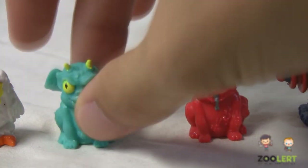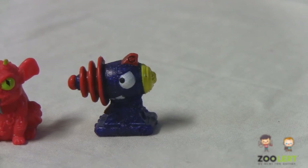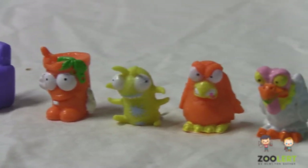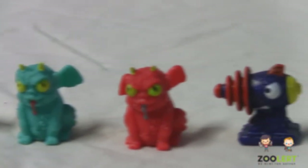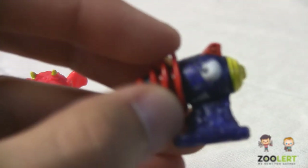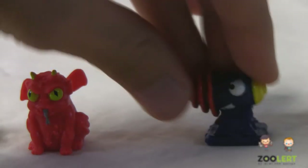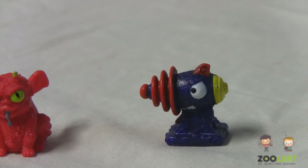Moving on to one of the coolest products in this set: we received the Ultra Rare Trash Blaster. This one, unlike any of the other trashies we noticed, none of them shine or sparkle. So the Trash Blaster is very unique in the fact that it is ultra rare. If I move it closer, you notice that there is that light shine — this trashie does sparkle a little bit right there, giving it a more unique feature.